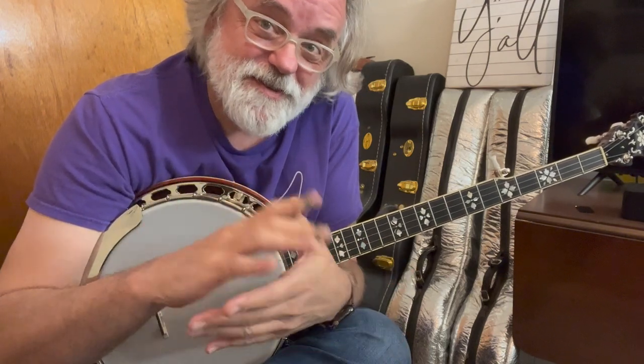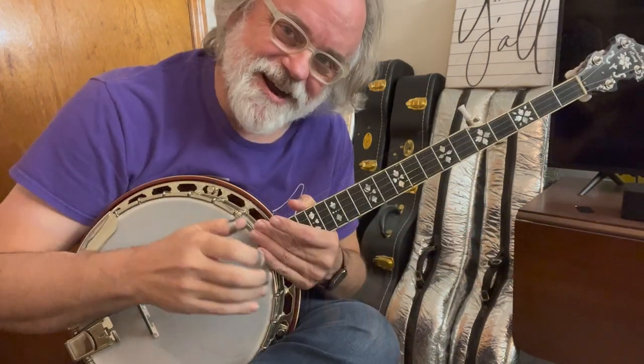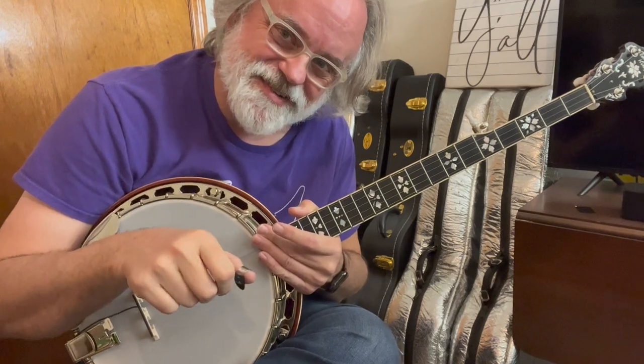All I can do at this point is just encourage you to practice tuning. That's one of those things you get better at — you'll eventually just be able to do it by ear, but you have to practice it. All right folks, you've got an in-tune banjo. We'll see you next time. Bye!